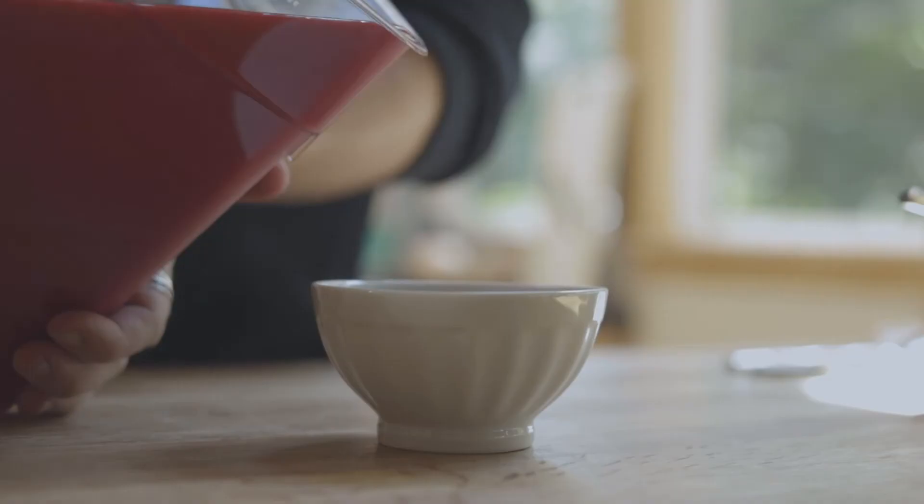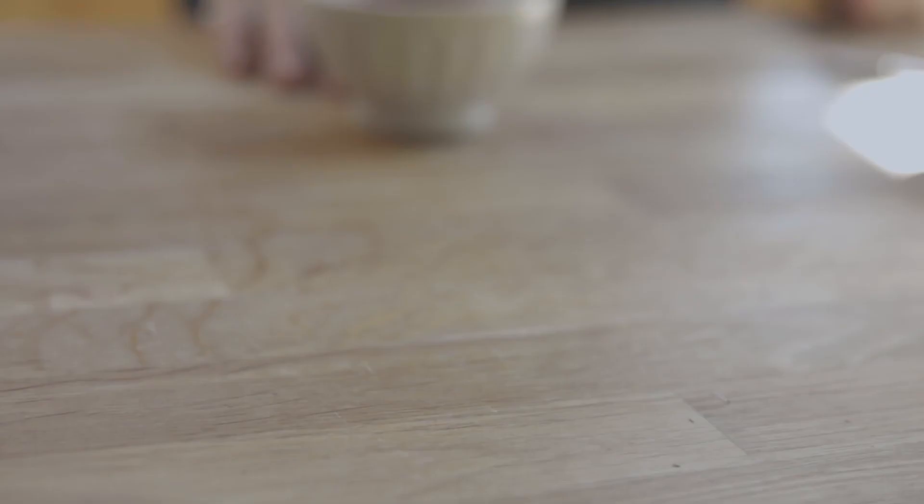As far as this beet soup goes, that's kind of it. And then to finish it, we're going to throw on some sour cream or maybe some Greek yogurt and a prodigious amount of freshly minced dill. Thanks for tuning in — please keep your eyes on us as we keep on exploring more food stuff and learn and cook with us.